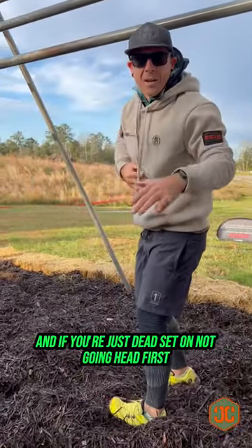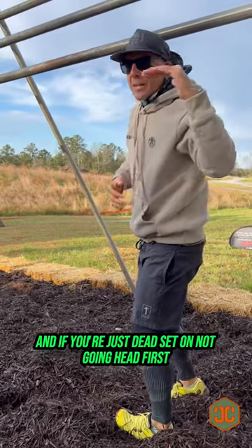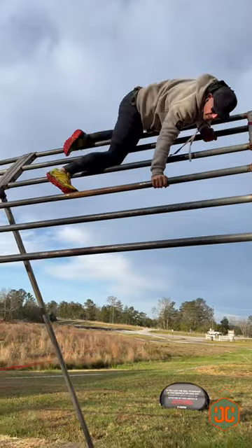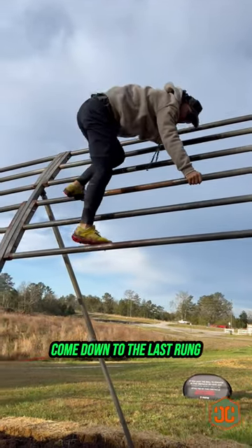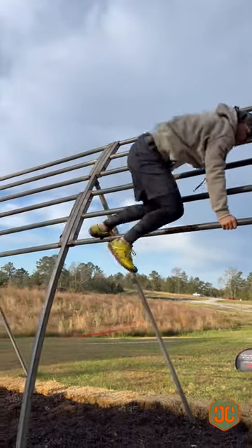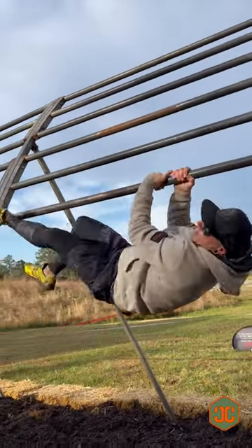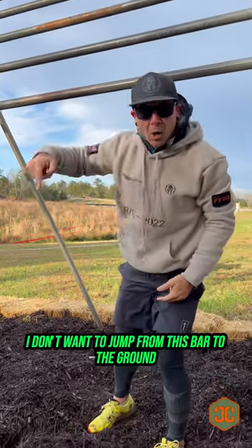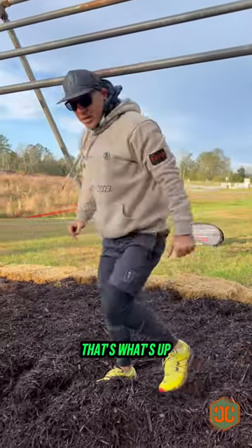Let me show you another way to get down if you're just dead set on not going head first. I'm going to come here to this last pike, wrap my leg in that, then roll off this way. Either way, I don't want to jump from this bar to the ground. That's what's up.